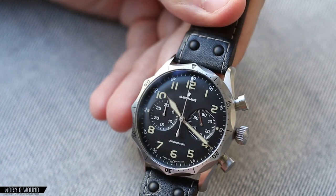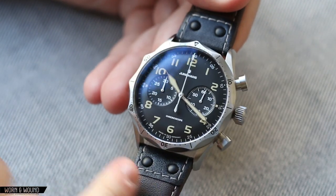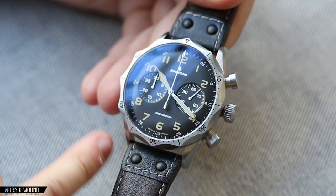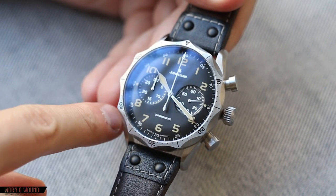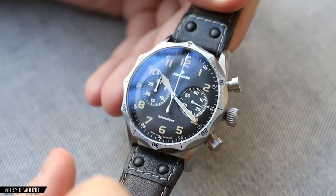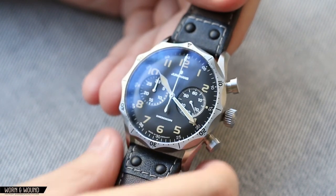From the top, the lugs are pretty dramatic — they're long, they curl around, and they actually aren't quite straight from the lug itself. There's actually a little bit of a curve as the lug becomes 22 millimeters wide. That's a really interesting detail, very curious-looking in person. It just adds motion and flow to the design.